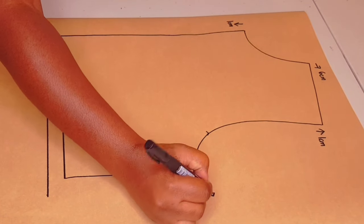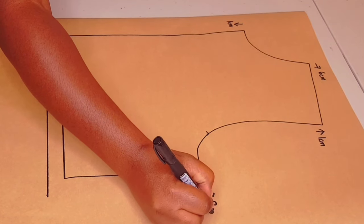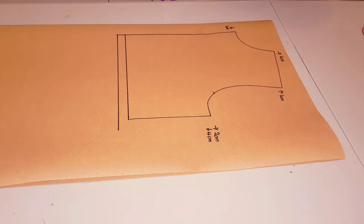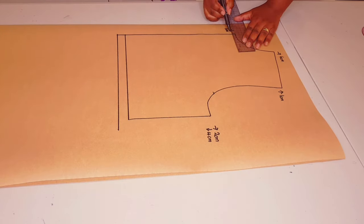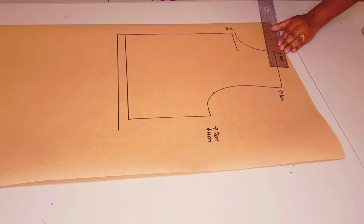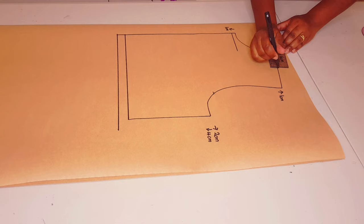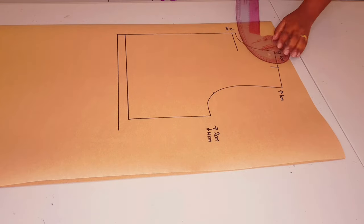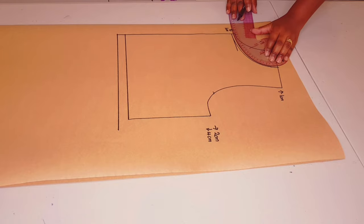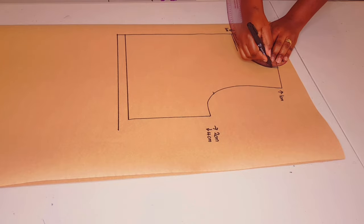Go up at the shoulder tip by one centimeter, and at the underarm we're going to go out two centimeters and down four centimeters. Applying these changes: down one centimeter at the center front, widening the neckline by six centimeters, and joining these two points with a curve ruler like I'm doing.